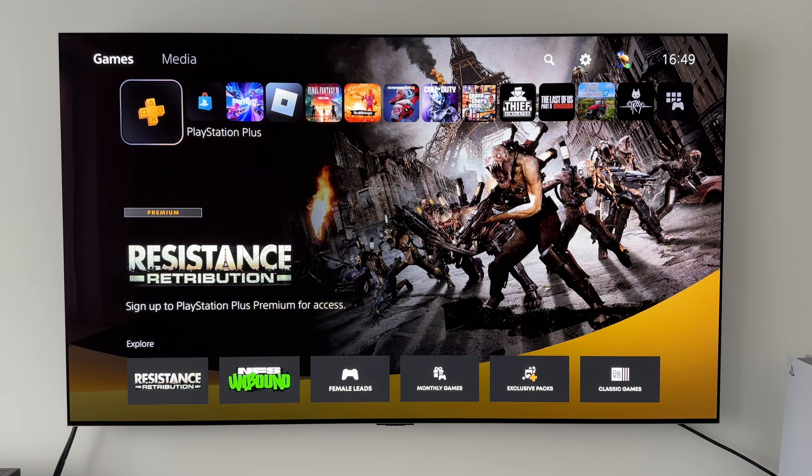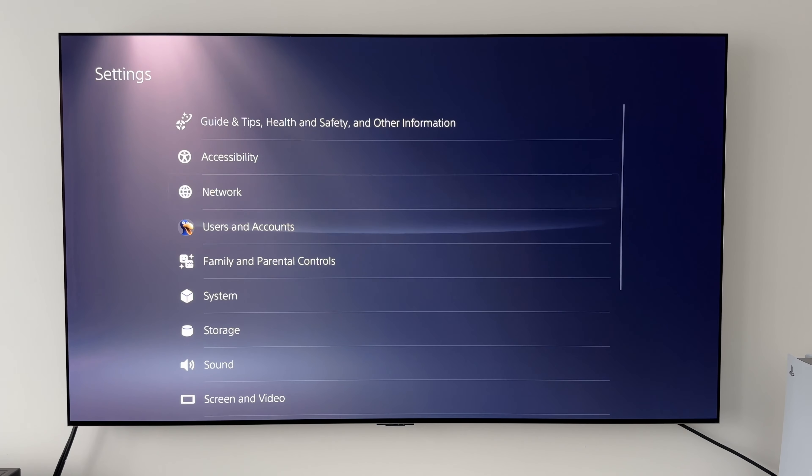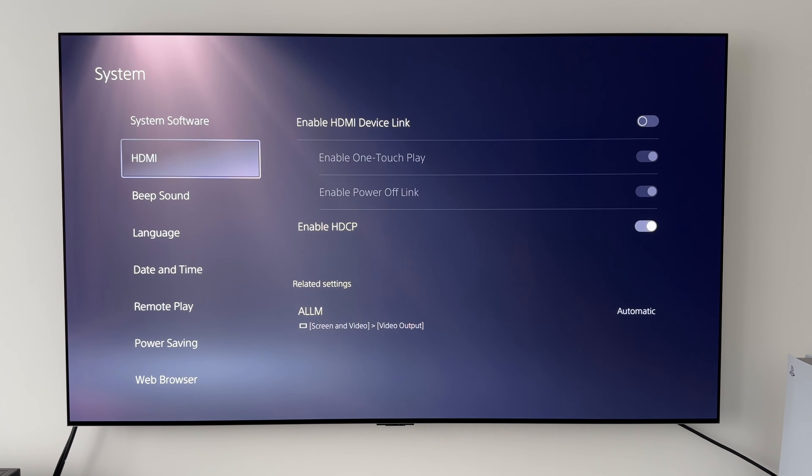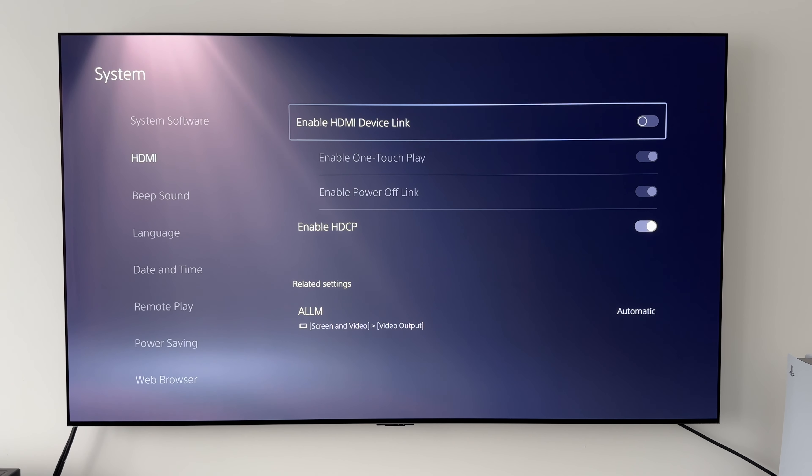So what we need to do is go to the settings on the PlayStation and head down to System. Once in System we want to go down to HDMI. Once in HDMI we can see Enable HDMI Device Link, and we want to toggle that on.